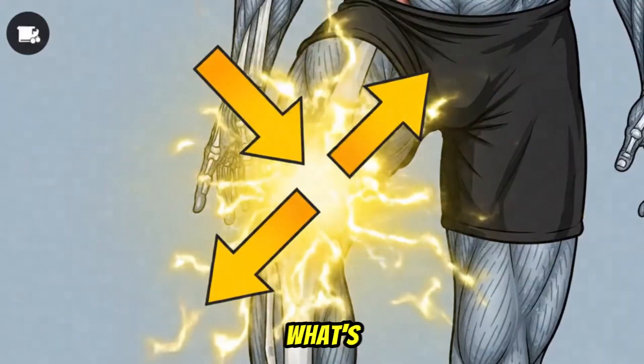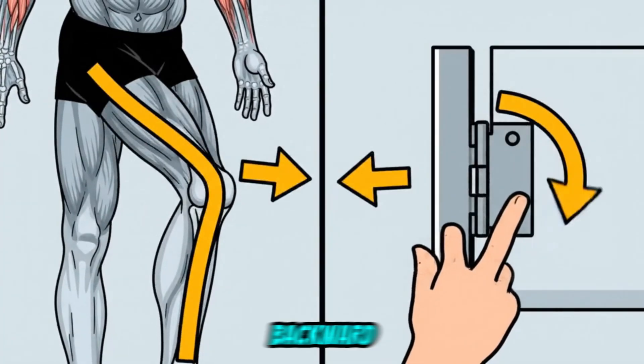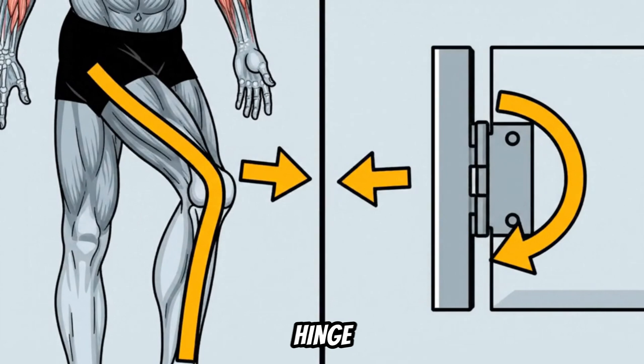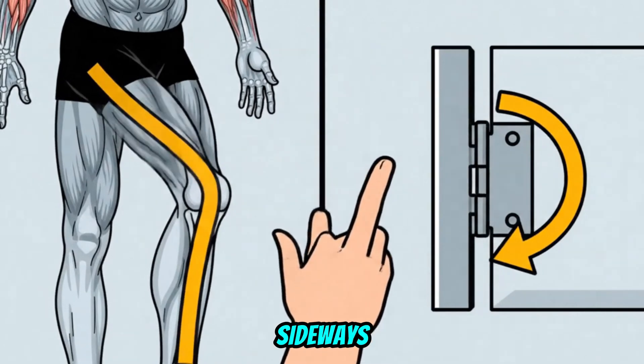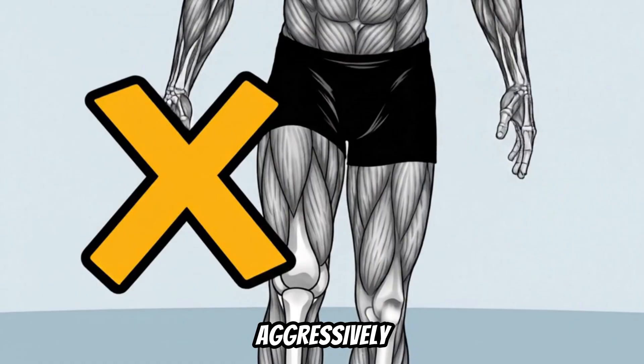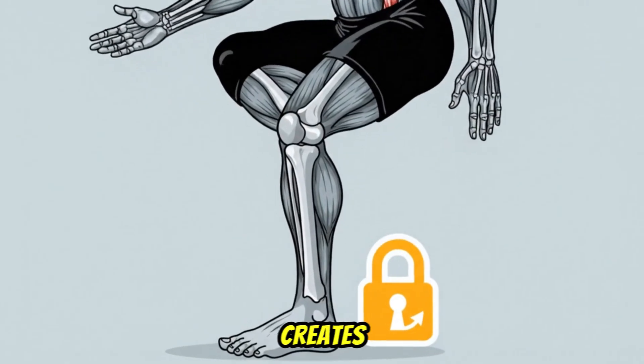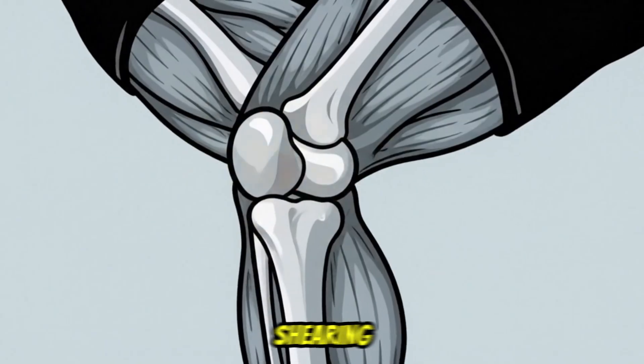It's actively creating a shearing force that your knee joint was never designed to handle. Here's the deep science of what's happening. Your knee is a simple hinge joint — it's designed to bend backward and forward, like a door hinge. It is not designed to bend sideways. When your knees collapse inward, your thigh bone — the femur — is aggressively rotating inward, while your foot is planted flat on the floor. This creates a dangerous twisting and shearing force, primarily on the inside of your knee.